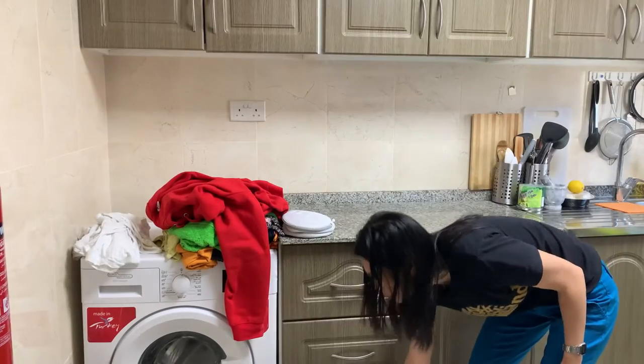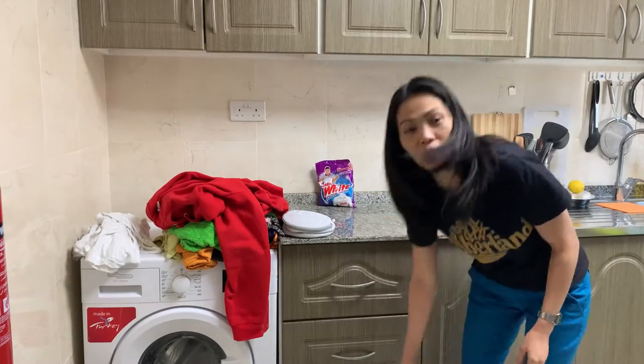I have the detergent soap and a fabric conditioner.